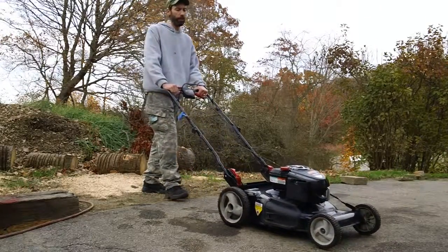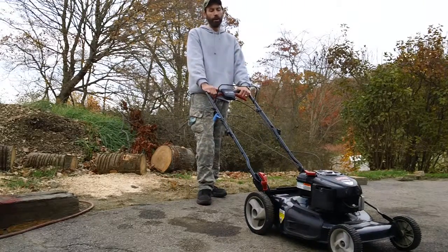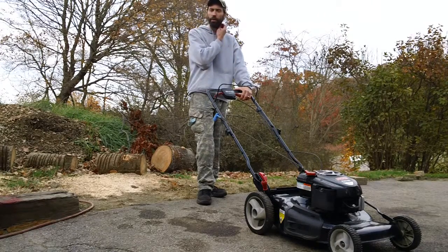That's how they should sound if they're running in great shape. This one has the newer style engine with the automatic choke and the thinner aluminum carburetor.